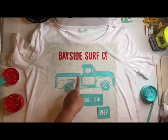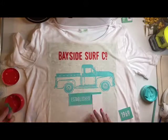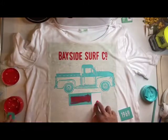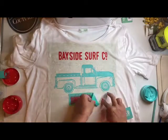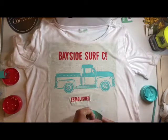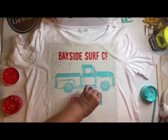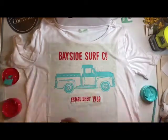I'm going to wait for my truck to dry before I add the surfboards, so I'll move on down to the established text at the bottom of the design. I decided to change the year to 1969 instead of 1858, and I'm going to use the same red couture ink for the established and the year 1969. I get those done quickly, remove them, and get them off to the water.